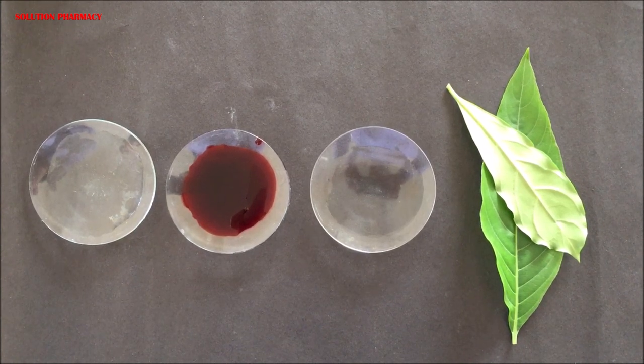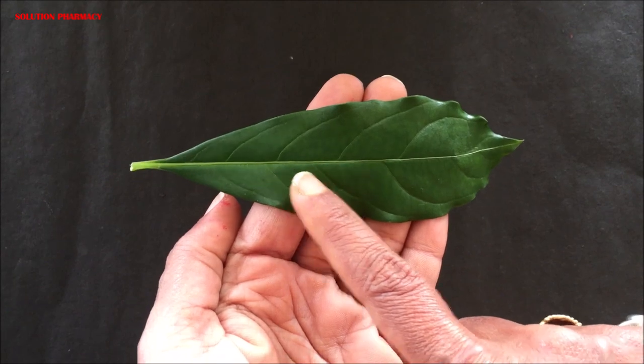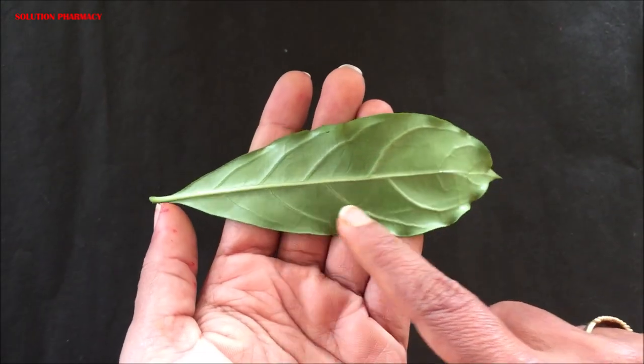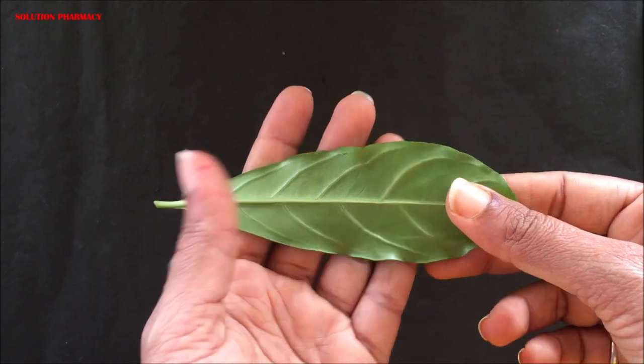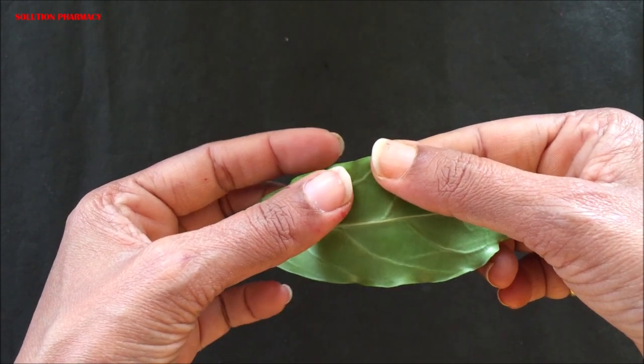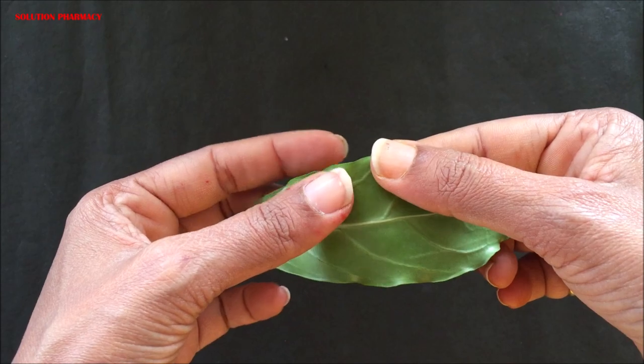This is the upper surface of the leaf, which contains the upper epidermis — the upper epidermal layer. This is the lower surface, which contains the lower epidermal layer. The epidermal layer is the outermost transparent layer present on the surface of the leaf.